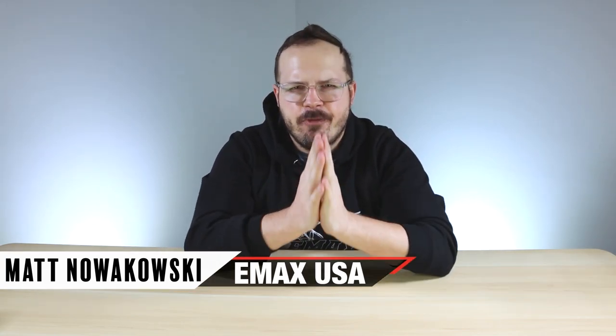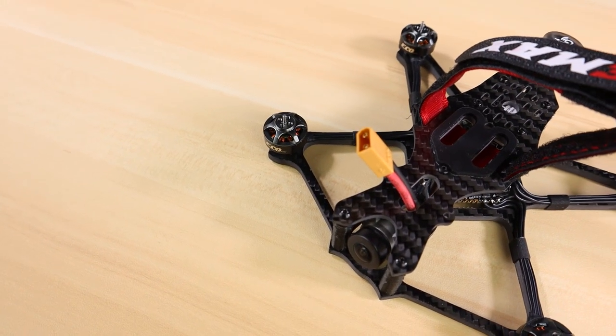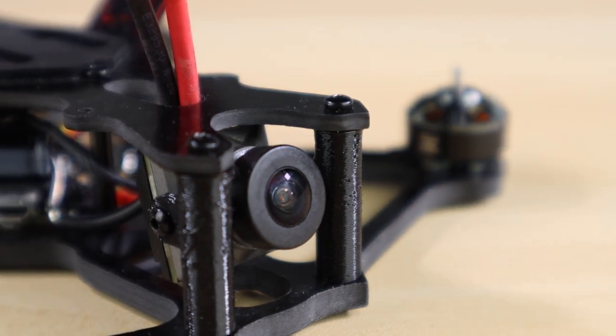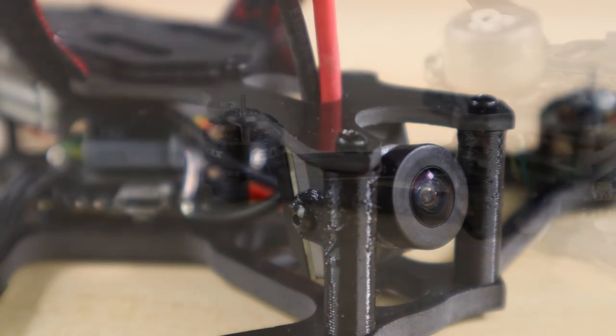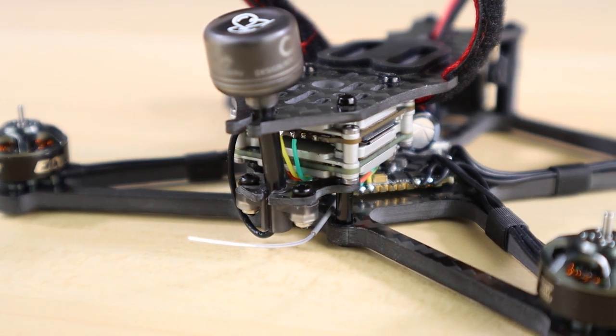What's up guys, welcome back. In today's video I'm super excited because I get to show you a new project we've been working on for quite some time — the Babyhawk 2 HD. I've been flying it for a couple of months now and I couldn't be more excited to show you what comes in the box and a little bit about the drone.